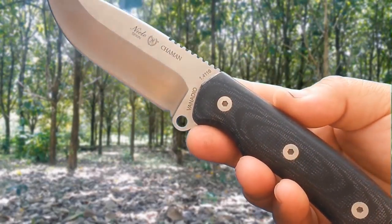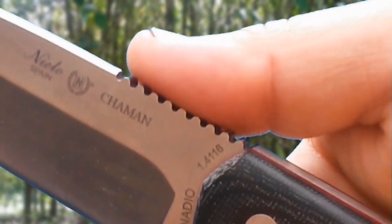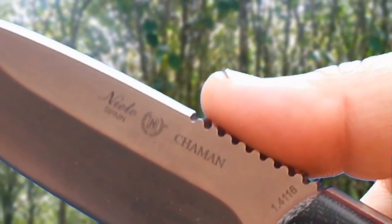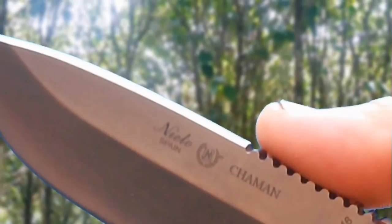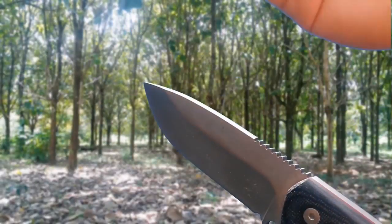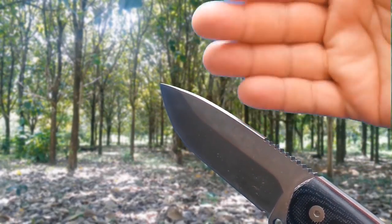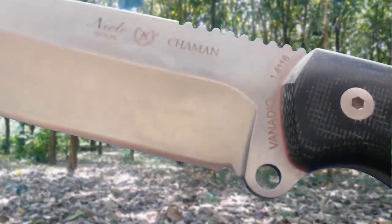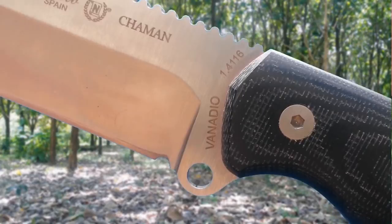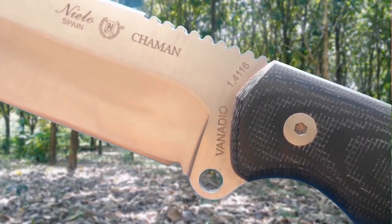The spine is another aspect worth emphasizing. After the thick green jimped thumb ramp, the blade spine is rounded — somewhat unusual, but it has a practical purpose, as it protects the knife when we strike it with a baton. The grind is a flat grind with straighter angles toward the edge. The edge is concave, which far from being a disadvantage — thanks to the vanadium steel — is an appropriate addition because it maintains its sharpness longer and is easier to resharpen.